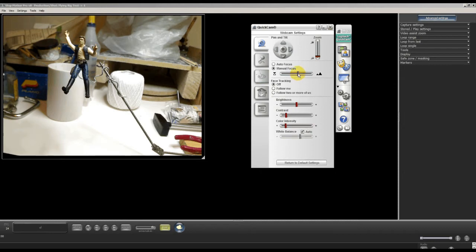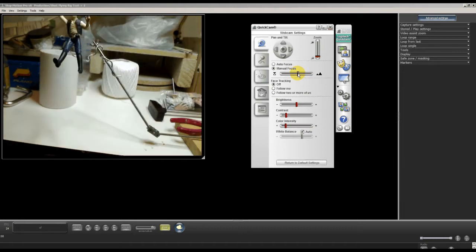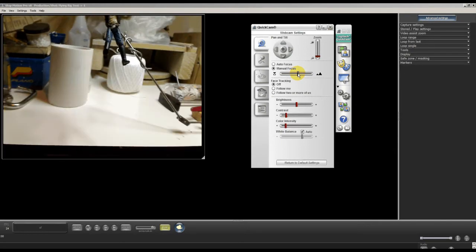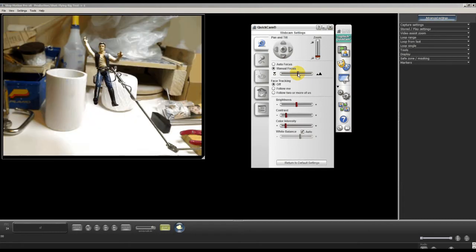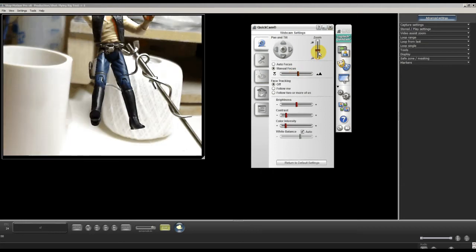You can bring up the camera dialog box by going to Start, clicking on Start, finding the folder for the QuickCam, and from there it opens all the menus. Then we line up our character in the frame — we have him on our rig so it looks as though he's flying — and we want to erase that rig later.